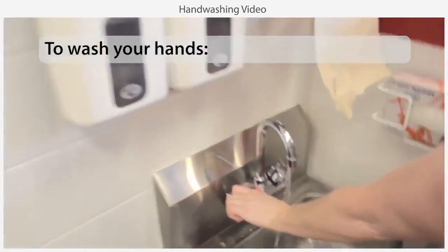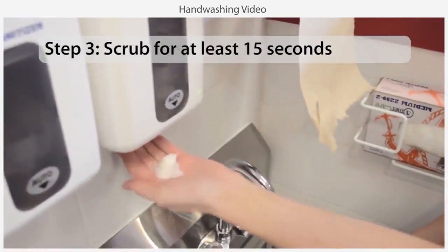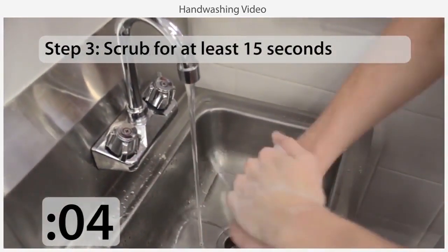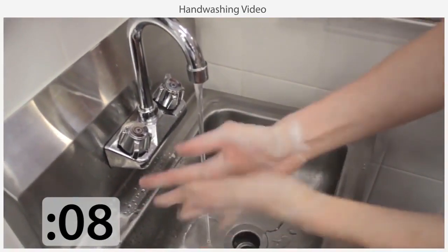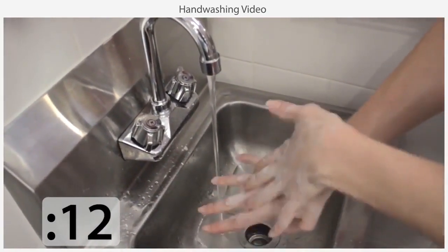To wash your hands, wet them in warm running water, apply soap, and scrub your hands and lower arms for at least 15 seconds. Give special attention to the areas between your fingers and under your fingernails.